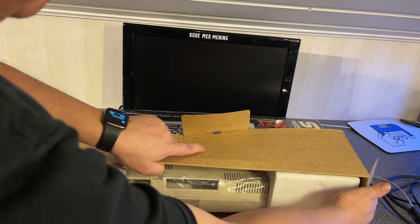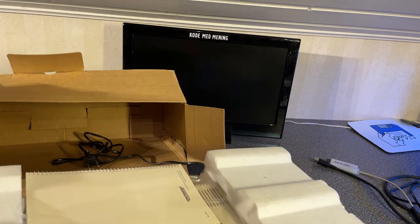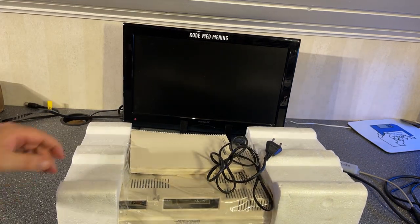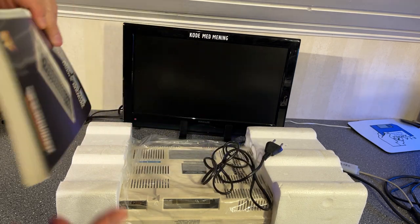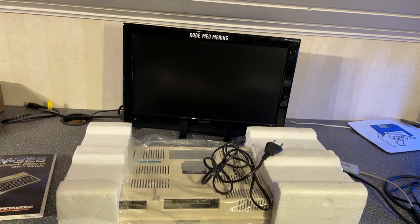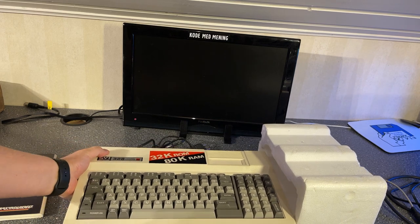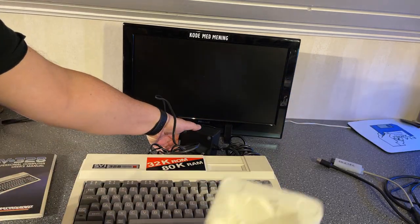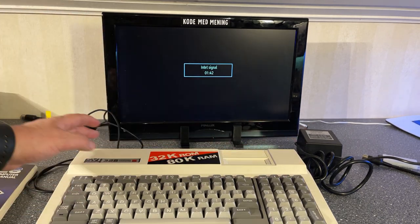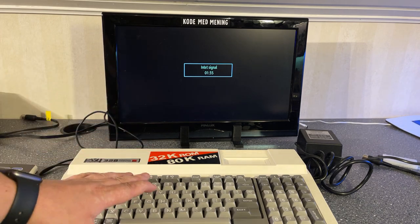Unfortunately I had to pay a good 200 euros for this. It was actually listed at first for 300 euros, so I did a little bit of negotiation with the seller and we came out at around 200 euros — about 2000 NOK. It comes with a manual. I've hooked up the power supply and connected the RF out to my TV tuned to channel 36, so let's see if it's working.